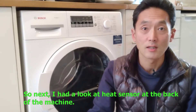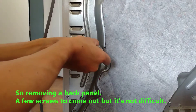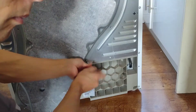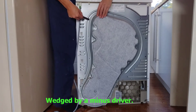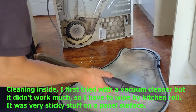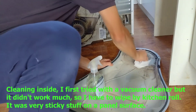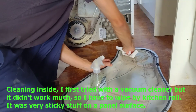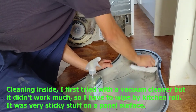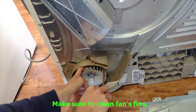So next I had a look at the heat sensor at the back of the machine. Removing the back panel — a few screws come out, but it's not that difficult. I used a flathead screwdriver. I started cleaning inside: I first tried a vacuum cleaner, but it didn't work much, so I had to wipe with a kitchen roll. It was very sticky stuff on the panel surface. I made sure to clean the fan fins as well.